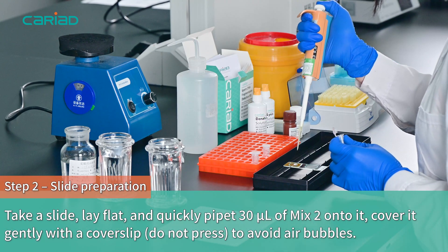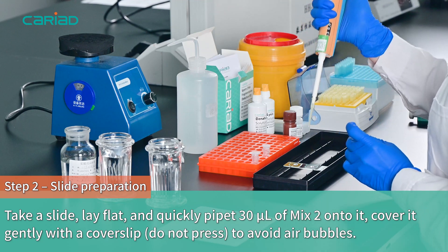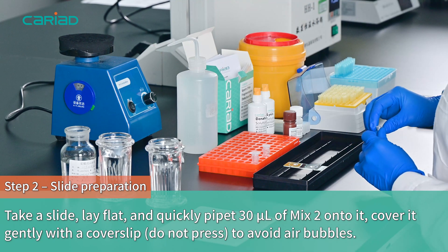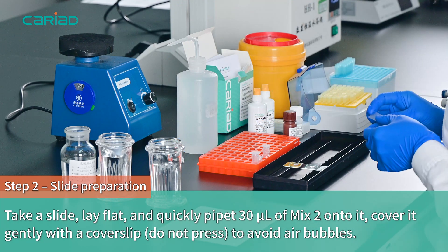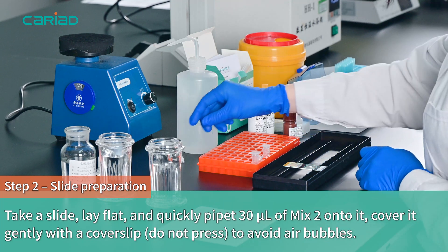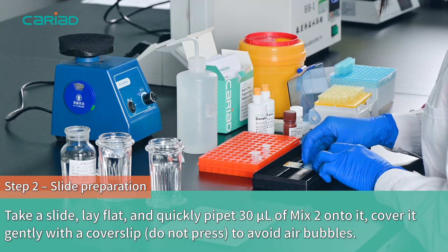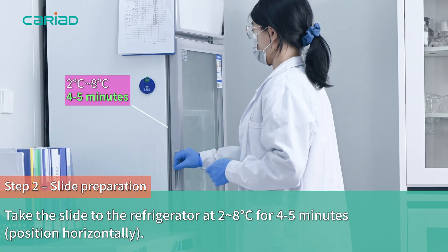Slide Preparation. Take a slide, lay flat and quickly pipette 30 microliters of Mix 2 onto it. Cover it gently with a cover slip to avoid air bubbles. Take the slide to the refrigerator at 2 to 8 degrees for 4 to 5 minutes.